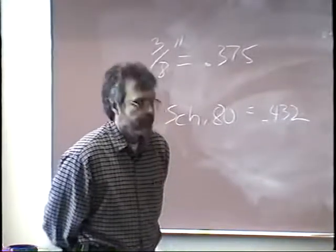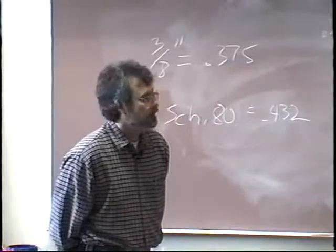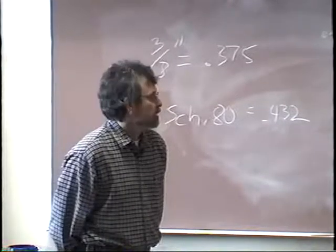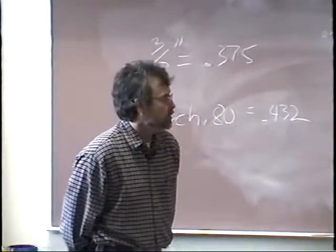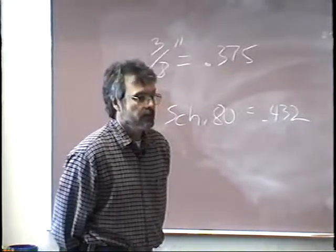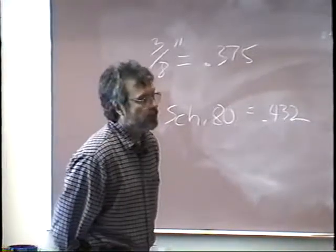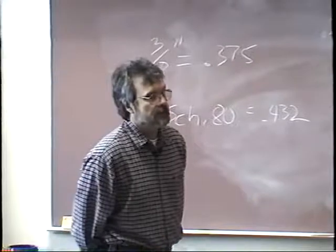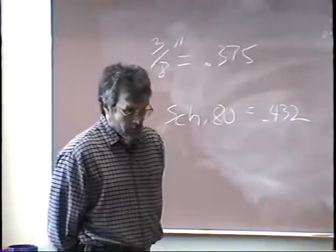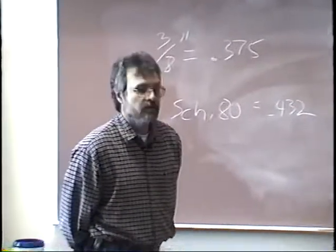In my opinion, it's easier to weld schedule 80 pipe vertical up than it is to weld schedule 40 pipe vertical up because of the extra heat sink from the thicker pipe. Are you teaching schedule 40 uphill to prepare for when you're using schedule 80? That's right. You're learning schedule 40 uphill as a precursor to schedule 80. Usually by the time you're through schedule 40, schedule 80 is a snap. The main reason for doing schedule 80 is that it is the main test any of these companies will give you — a 6 inch schedule 80 pipe with 60-10 and 70-18, that's pretty much the industry standard.